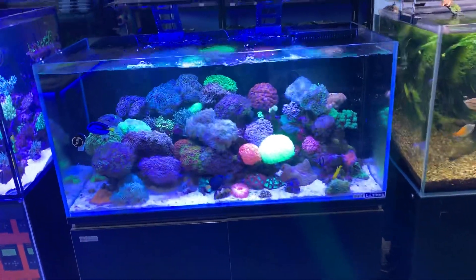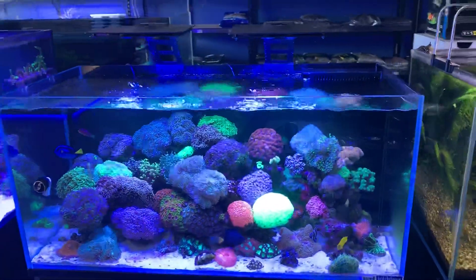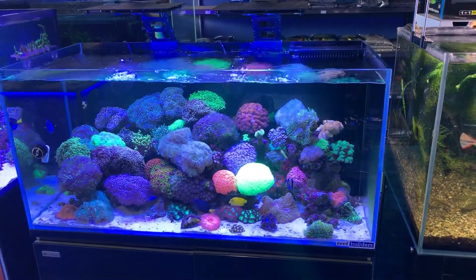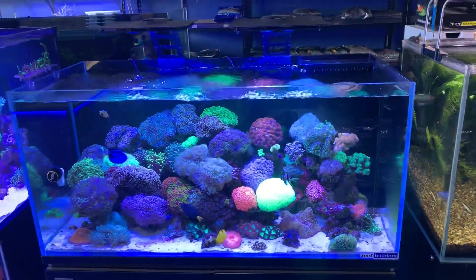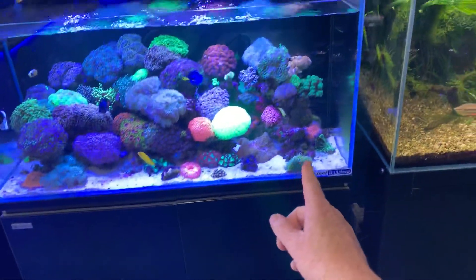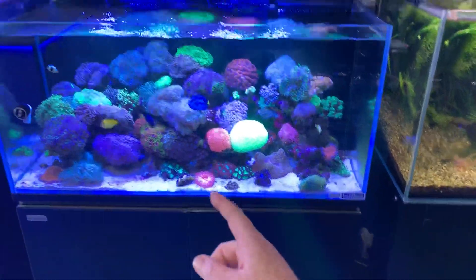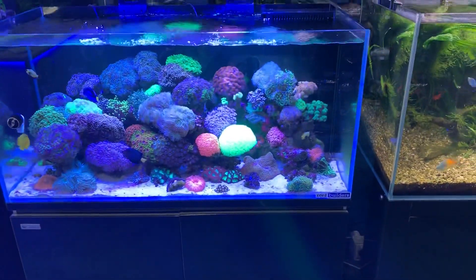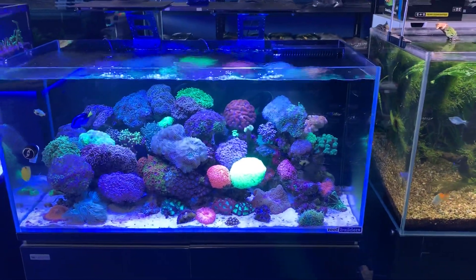As with everything in the aquarium hobby, water flow goes through trends. There was a trend of closed loop water flow where they get big powerful pumps underneath and the water will suck from underneath the aquarium and return back through a closed loop, so there are no pumps in the tank. That's certainly been a trend.